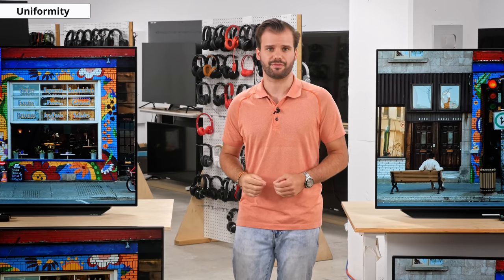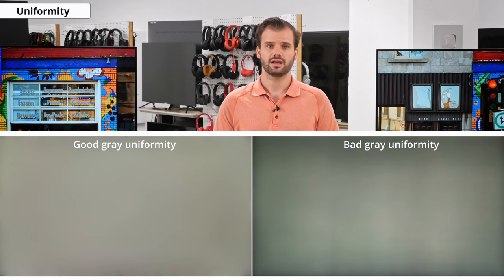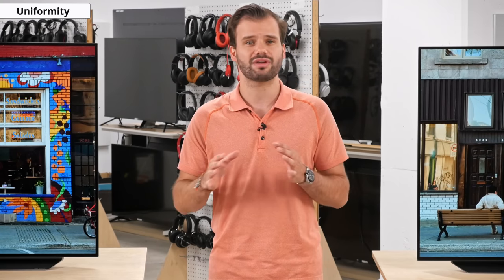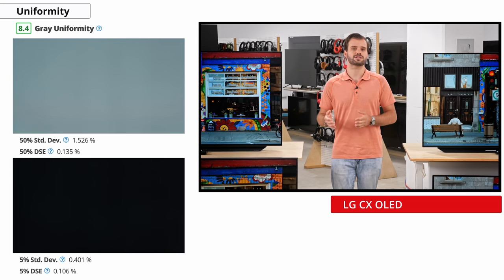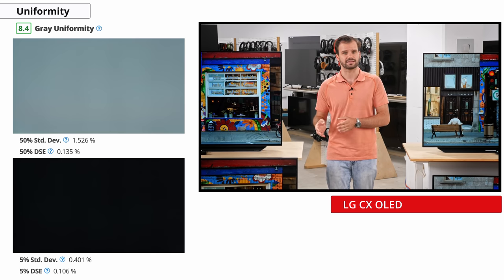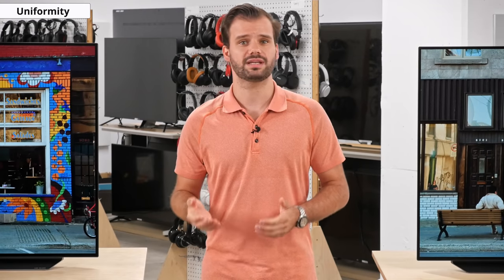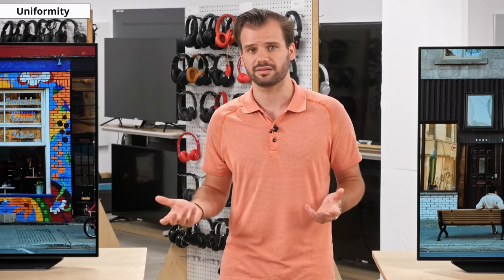Our grey uniformity test checks for issues where different pixels are supposed to display the exact same color but may not, resulting in the dirty screen effect, which can be noticeable during sports or gaming. The LG C10 performs great with no real distracting DSE or vignetting. Like most other OLEDs, there is visible horizontal and vertical banding in near-black scenes, but it's only visible in very dark rooms in very dark scenes and wouldn't be an issue for most people. The black uniformity is perfect, as each pixel can be turned off individually. Grey uniformity can vary between units even of the same model, so yours may perform differently.